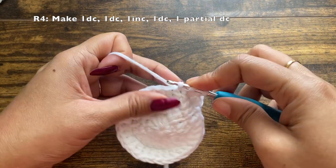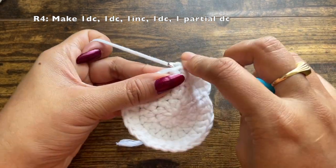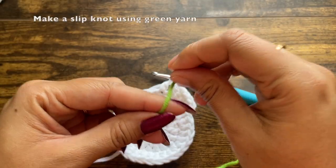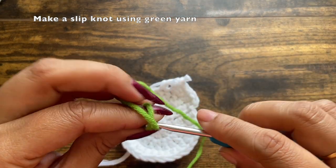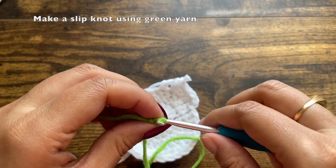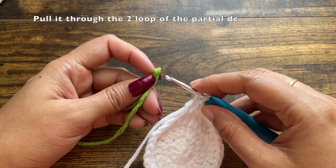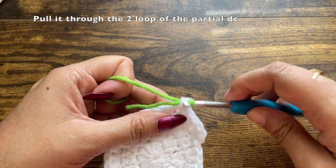For the next two stitches the pattern will be a little different because we are going to use the green yarn. First make one double crochet, then in the next stitch instead of a full double crochet make a partial double crochet — pull through the first two loops alone, and when you have two loops on the hook leave it. Take the hook out, take the green yarn, make a slip knot with the crochet hook, and pull the green slip knot through the two white loops to change color.